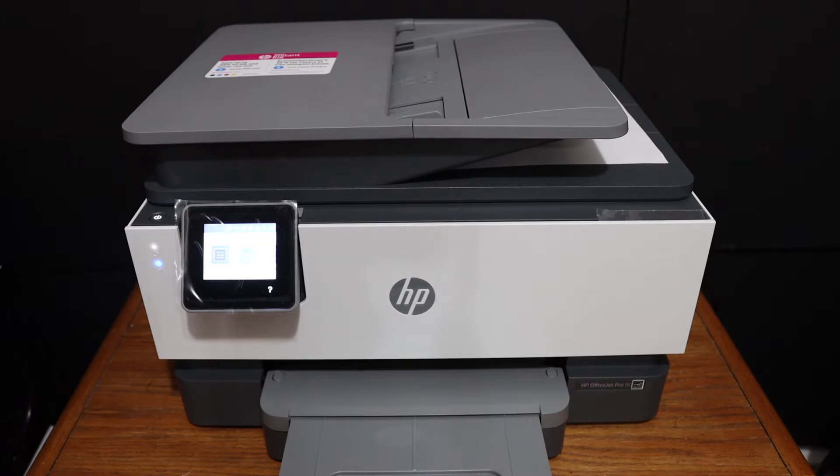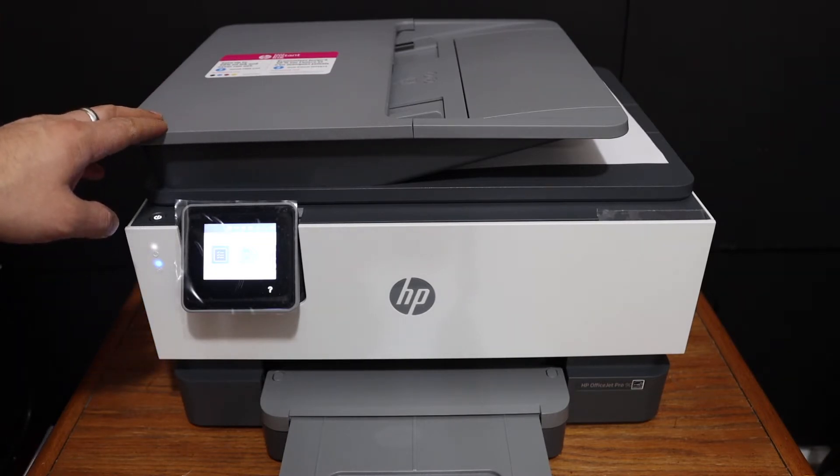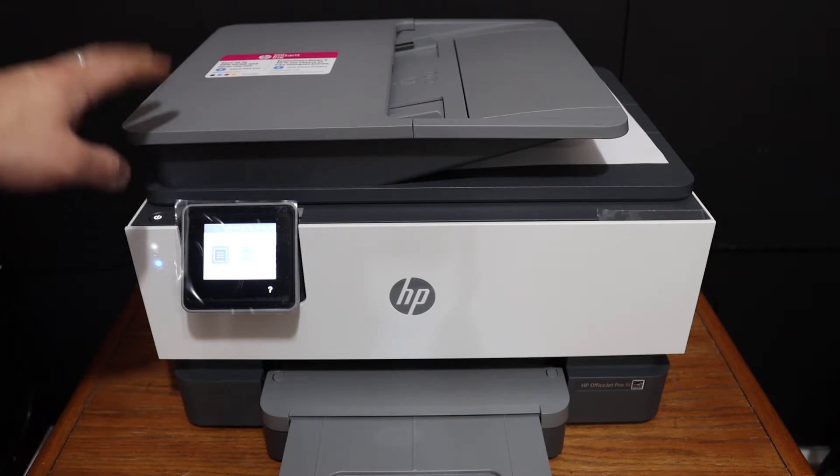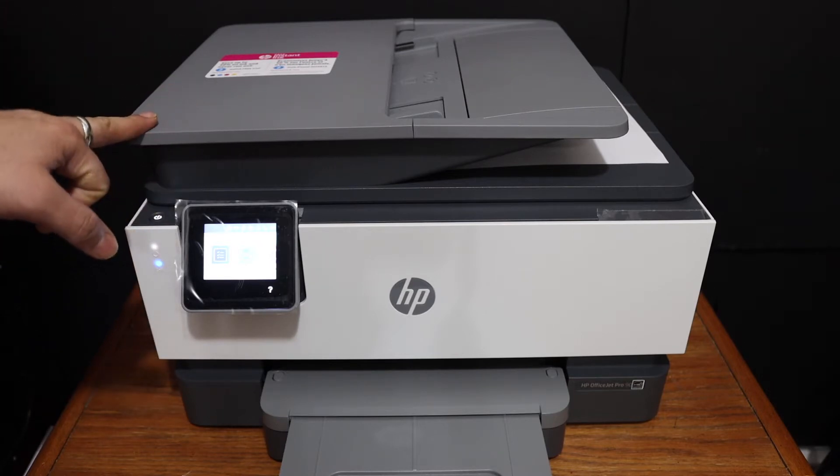Today's video is regarding the HP OfficeJet Pro 9012 all-in-one printer. I am going to show you how to do the Wi-Fi Direct setup of this printer. We are going to use the inbuilt Wi-Fi of this printer to connect with the device for wireless printing and scanning.